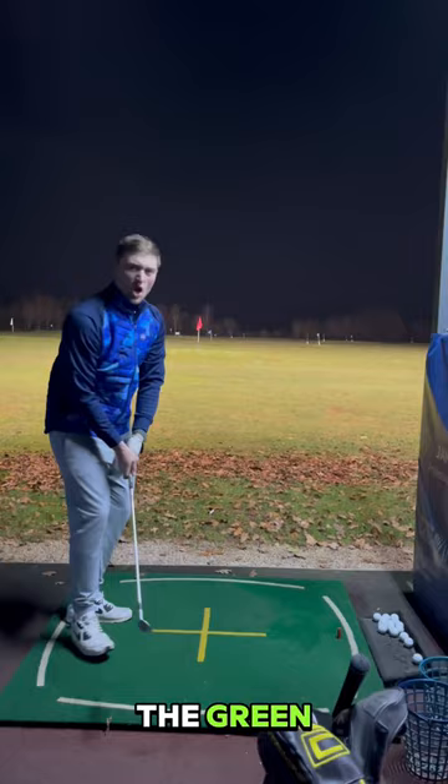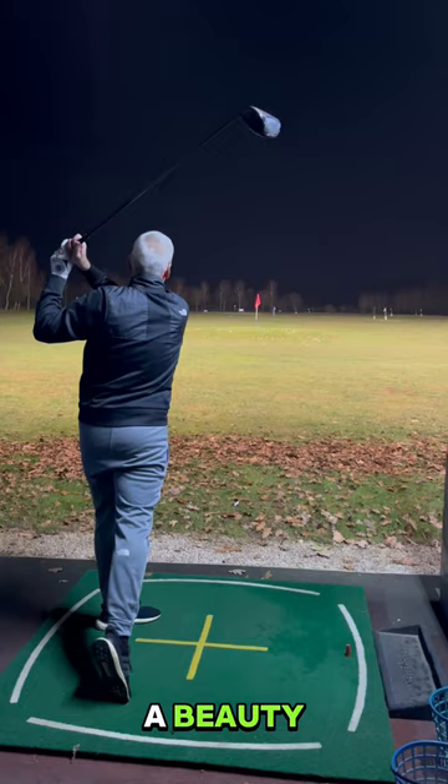Big mix now up. He's going to hit the big stick, he's going to hit a beauty — go on the boy. The iron though, oh dear. Little wedge turned into a big wedge. Big mix, sort them out man.